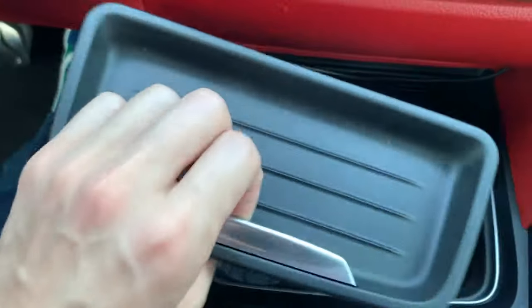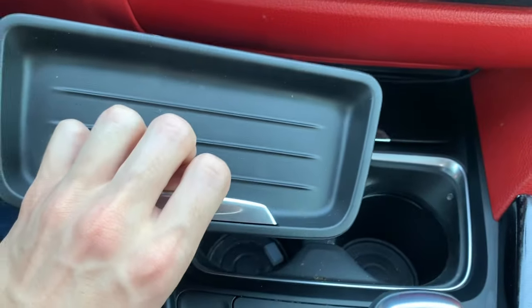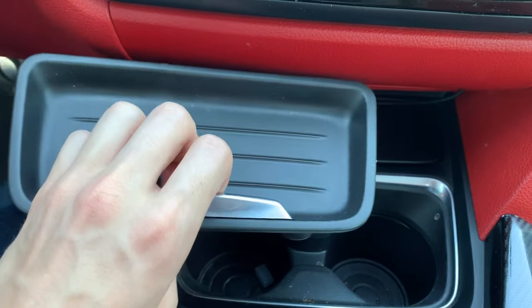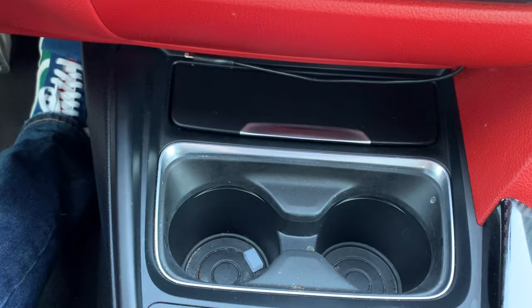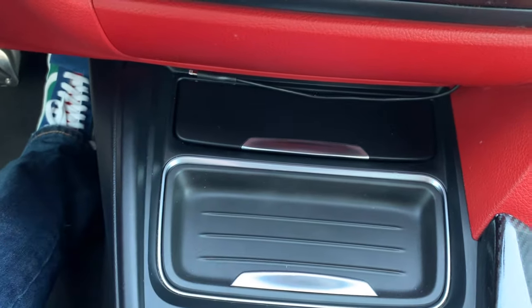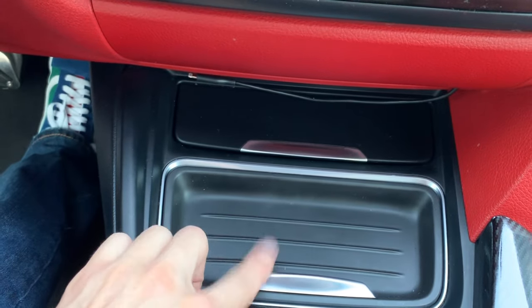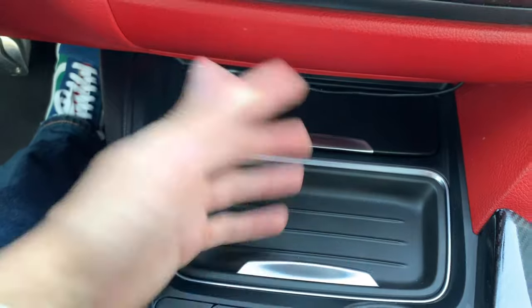Right here you got some cup holders. I wasn't a fan of this when I first bought this vehicle — I didn't really like how you had to remove the cover and then the cup holders are right there. But it's kind of grown on me. When you're not using your cup holders, you can just cover it up, and I think it just makes it look cleaner. If this cover wasn't here, you would always see the cup holders, and that would bother me.